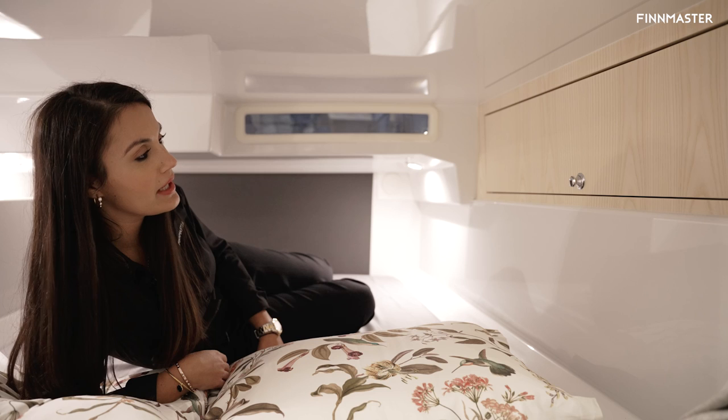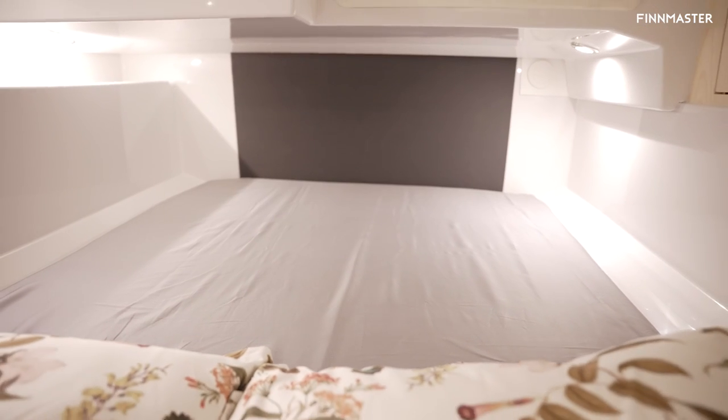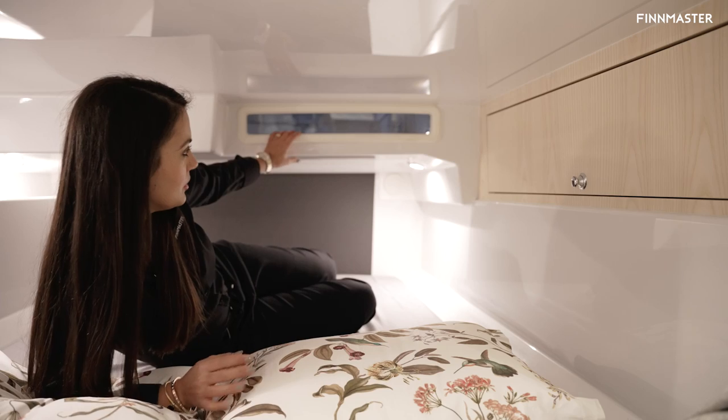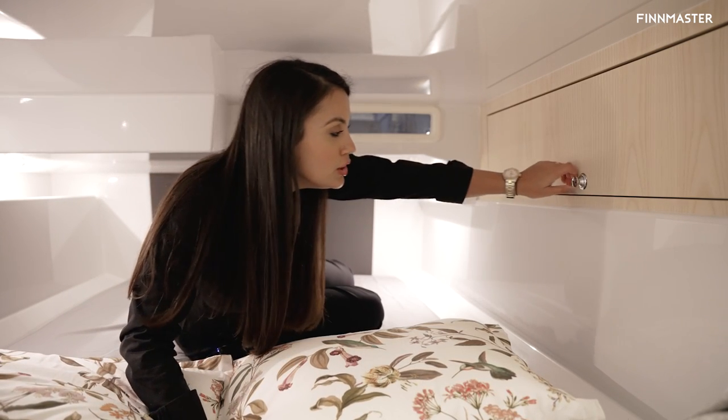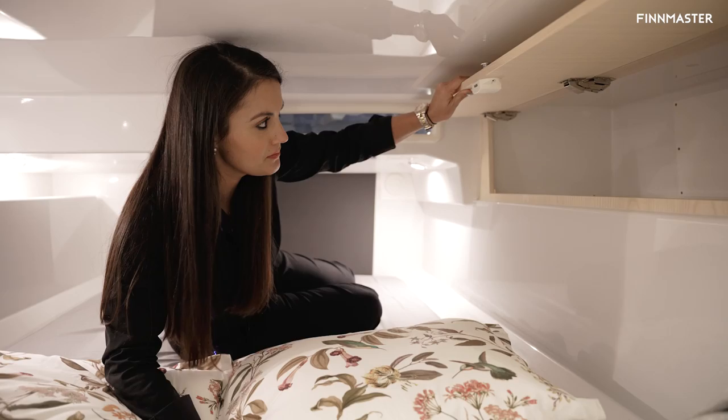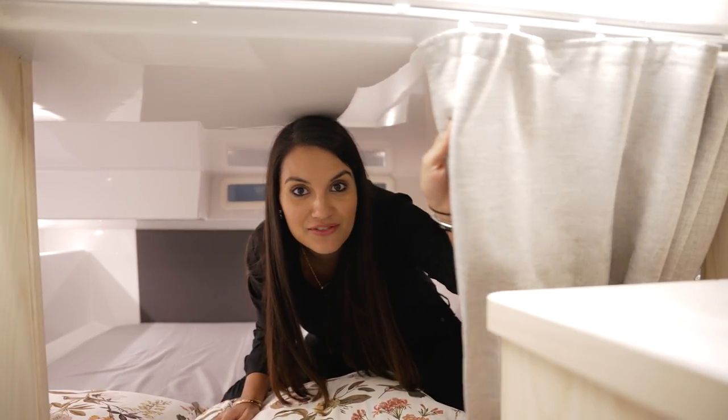Finmaster has also added under the cockpit another berth — a large double bed with a natural lighting window and a huge cupboard for storage. You also have curtains here for privacy.